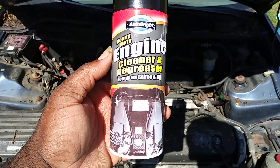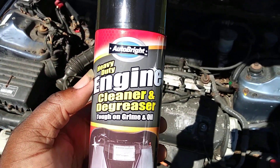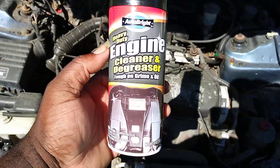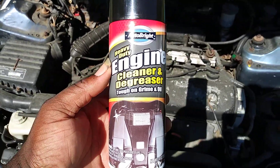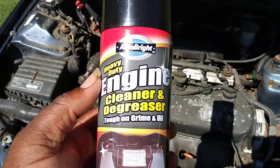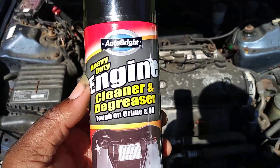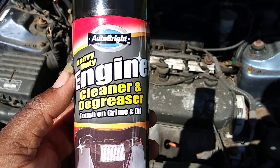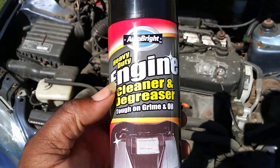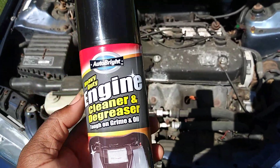Y'all need to shop around at your local Dollar Tree sometime and see some of these good products they be getting in. You'd be surprised — only a dollar. The directions say to just spray it liberally, let it sit for a few minutes, then take your water hose and blast it off. Let it sit anywhere from 5 to 15 minutes, then spray it off.